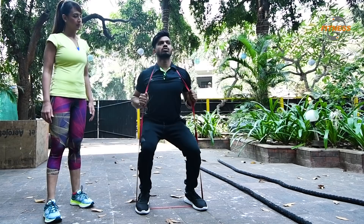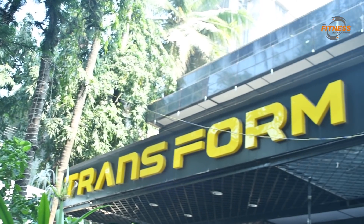Hey guys, welcome back to the Fitness Media Show. I'm Priti Jhangyari, and today because the weather is so fabulous, we are at the outdoor area of the Transform Gym in Chamboe.